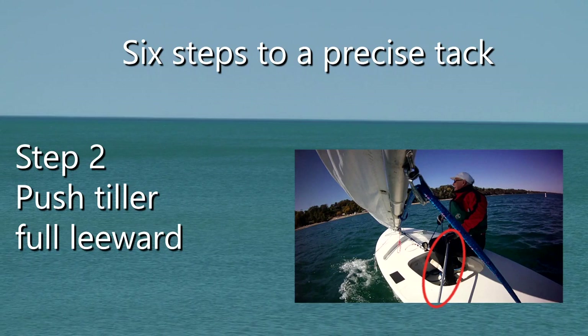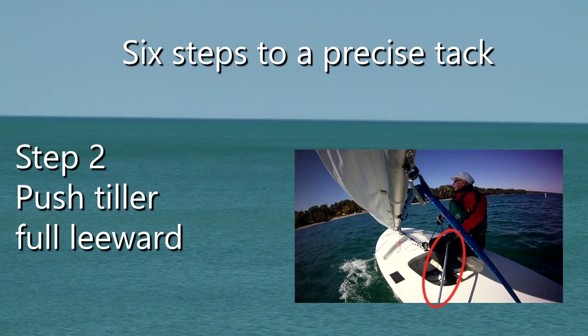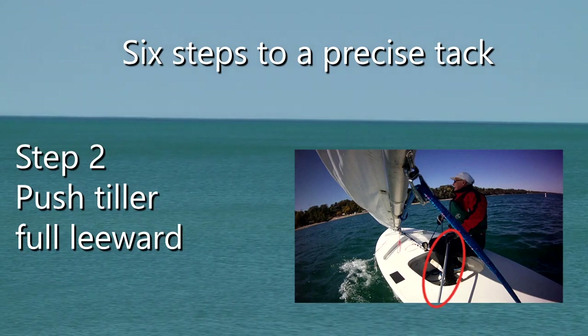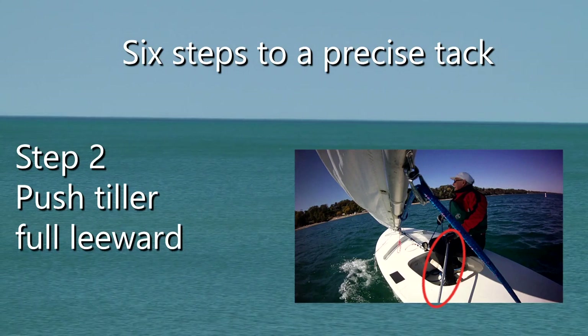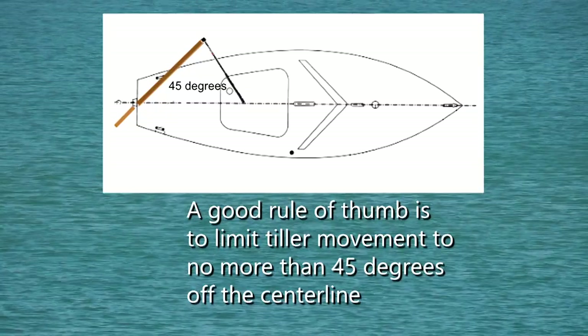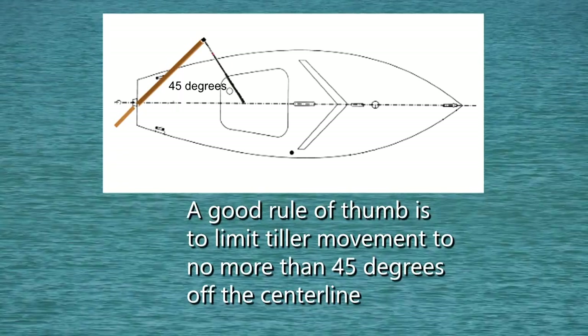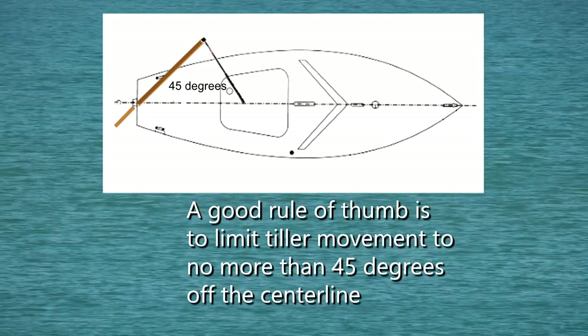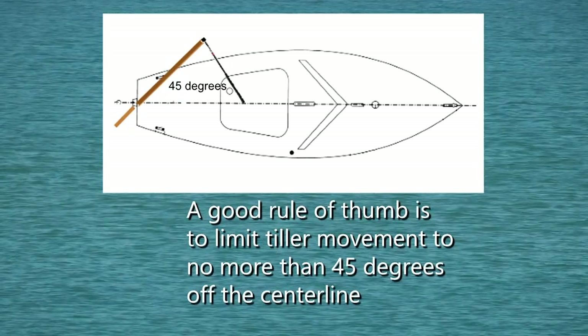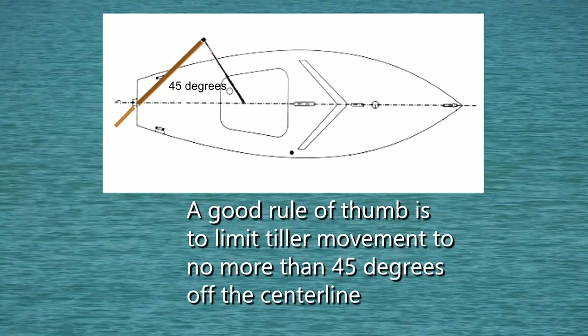Two, use the tiller extension to push the tiller full leeward. Anything less is likely to cause the boat to stop its turn, head to wind, putting the boat in irons. The tiller should never exceed a 45-degree angle to the center line of the boat. Anything more will not significantly increase the rate of turn, but it will slow the boat.